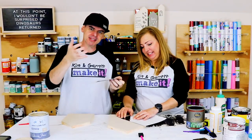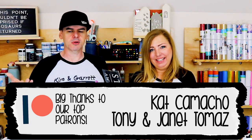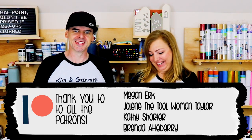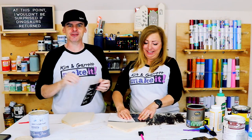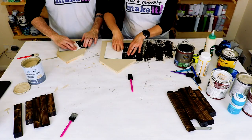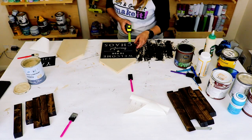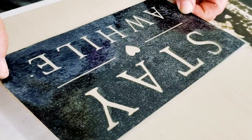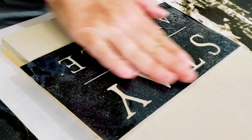Did you guys know that we hit 30,000 subscribers? Whoop whoop! Thank you guys, that means a lot to us. Because of that, we're going to do a live stream, and then a special live stream for our patrons over on Patreon. It'll be our first live stream — we've never done that before. I'm a little nervous, don't even know how to do a live stream. So you guys are going to have to comment and interact with us!